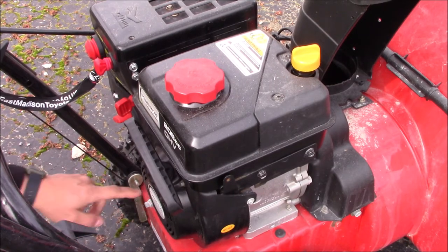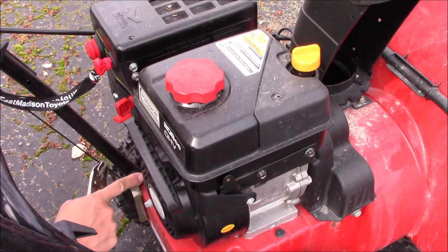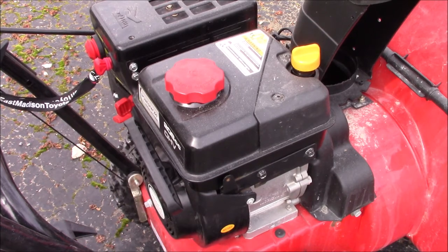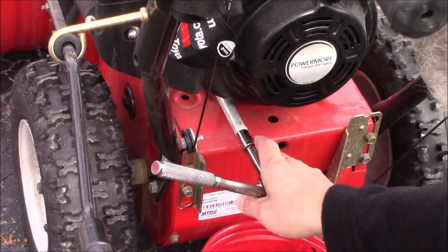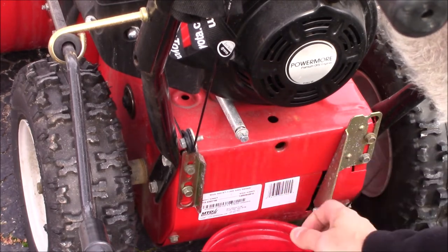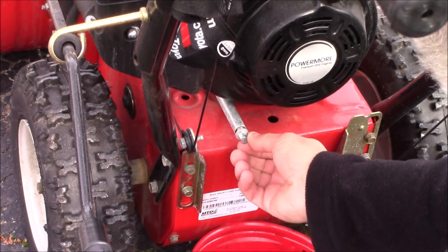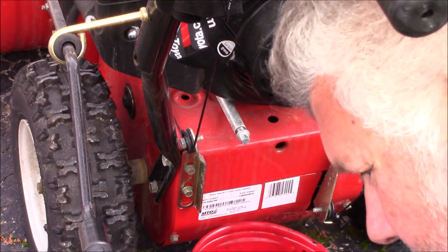If the shaft starts turning, you'll have to put a pliers on there, otherwise it will unscrew from the engine and you'll have a lot of oil making a mess. It's a 10mm. Have a little bucket there to catch it and it's probably a good idea to have a rag nearby.